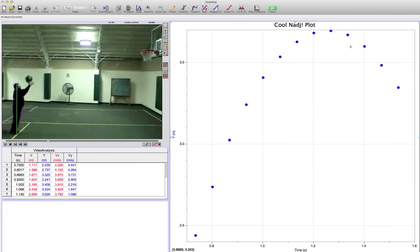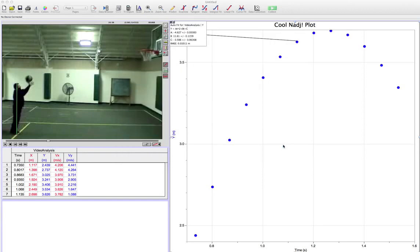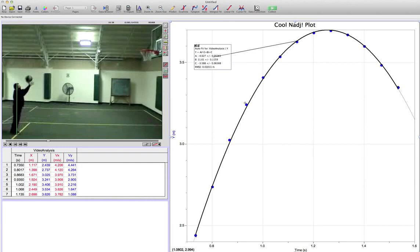From this point on we do a curve fit. It looks like a parabola, so a quadratic fit is appropriate. Notice it's already selected — the form is at² + bt + c. Click 'Try Fit' and it gives us values for a, b, and c. The number of interest to us is the a value: in my case it is negative 4.627. Of course in your case it will be totally different since you're doing a different video than someone else.